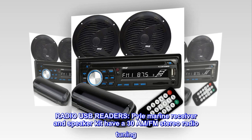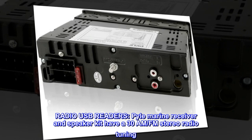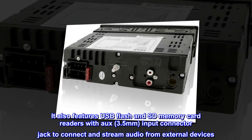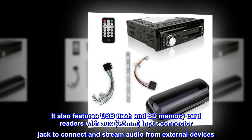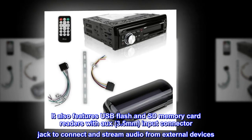Radio and USB readers. The marine receiver and speaker kit have AM/FM stereo radio tuning. It also features USB flash and SD memory card readers with AUX 3.5mm input connector jack to connect and stream audio from external devices.